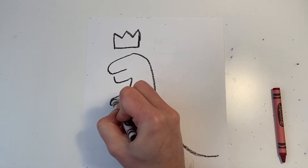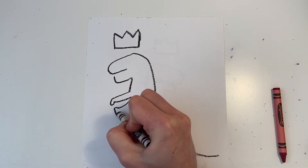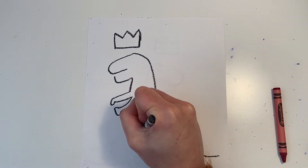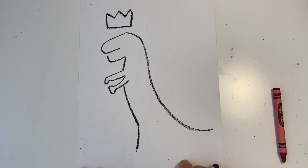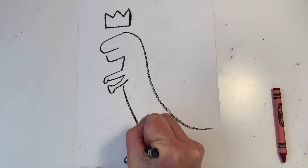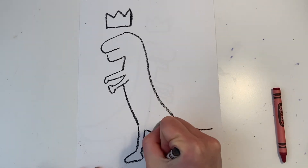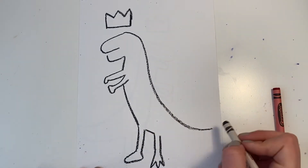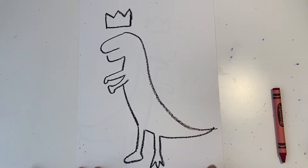This dinosaur resembles a T-Rex and they have two short little arms. Next I'm going down to his belly and right into his foot. You can see my leg drawing a line for a foot. And his other foot which I made spiky like claws. Then I can connect that last foot to the tip of the tail. And that's the outline of our dinosaur.